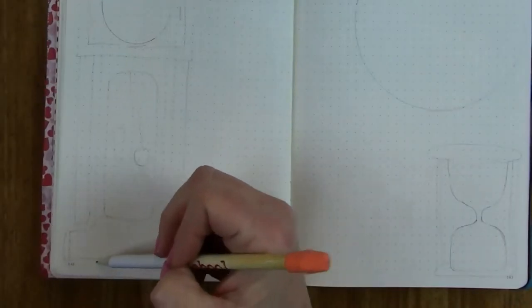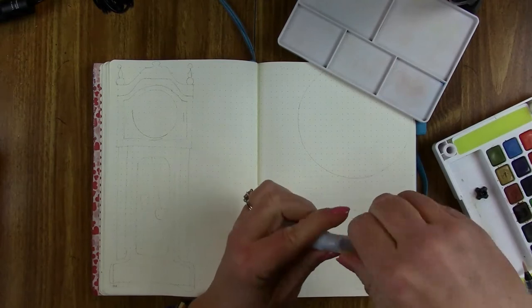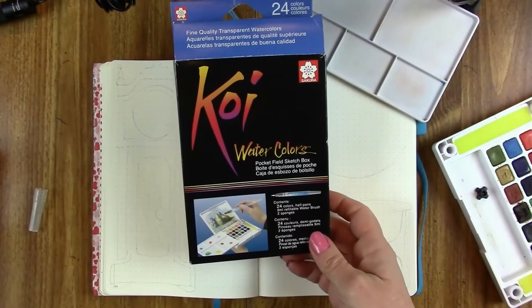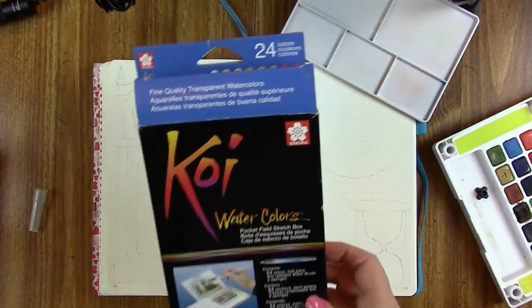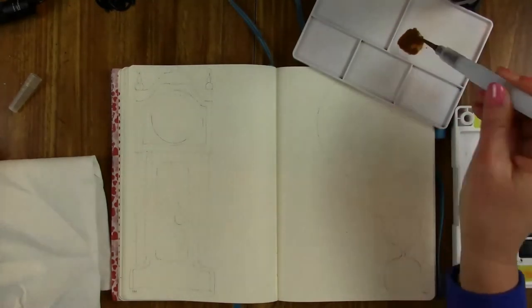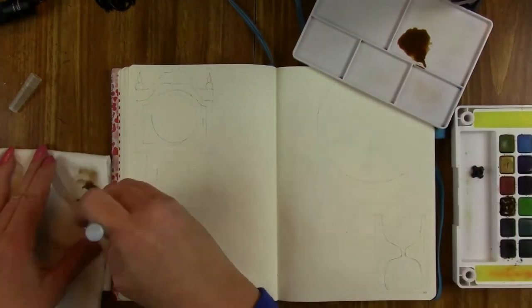I will be using Koi watercolors and here's the little brush that comes with it. It has a cap so you can keep water in it, and the lid twists on backwards so you won't accidentally unscrew it while you're painting — which I love. You don't want your pen to come apart while you're twisting your hand around and all of a sudden have a puddle of water on your page.